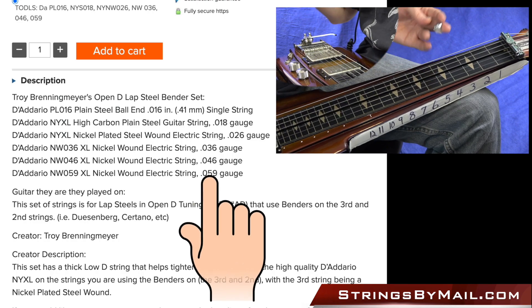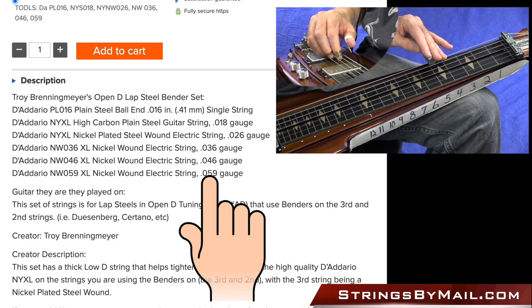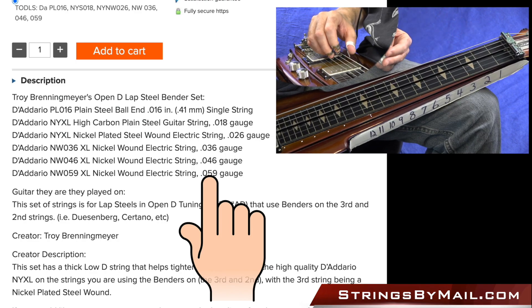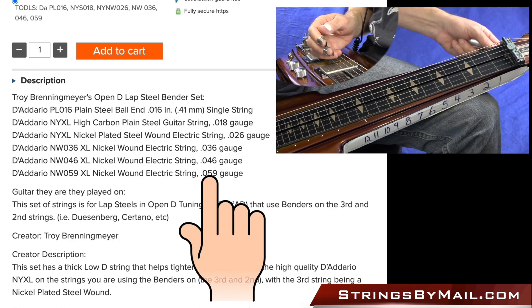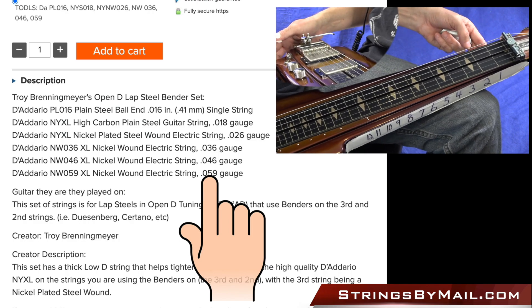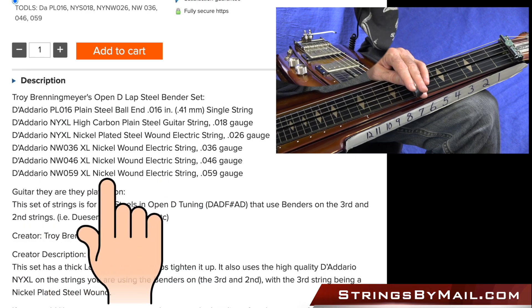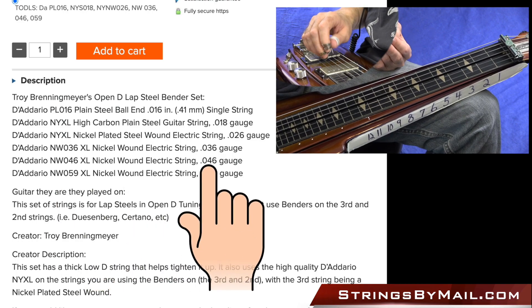0.059, also called a 59. It makes the string still a little flexible, has a little bit of a bendy quality to it, but it does help. It has a nice low tone. I found if I go much thicker than that, it's hard to get it through the tuner, at least on the Duesenberg. And that's a nickel wound electric string — just a basic D'Addario nickel wound electric string.